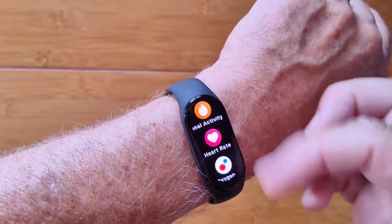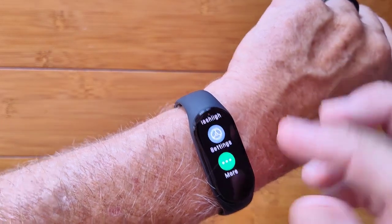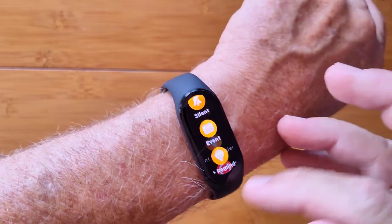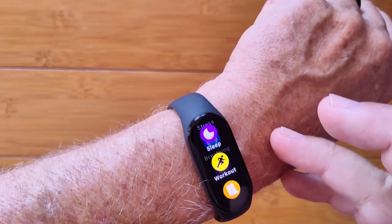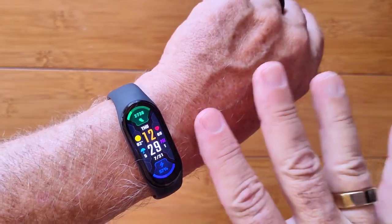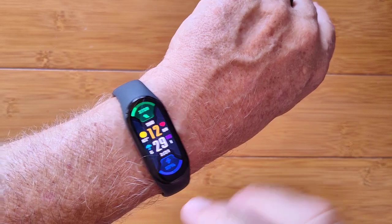When you swipe down, you've got notifications, and you get all kinds of different things. All of these are configurable from the tethering app. That is the really big difference — the tethering app has changed, not just for this band but for the 6, 5, and 4. All previous ones have been shifted to the new Zepp Life app, and we're going to look at that app as well.